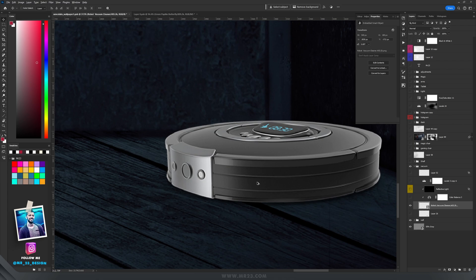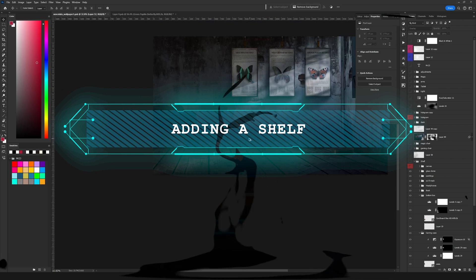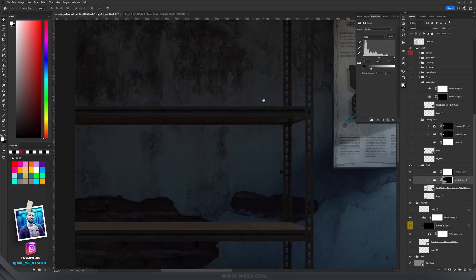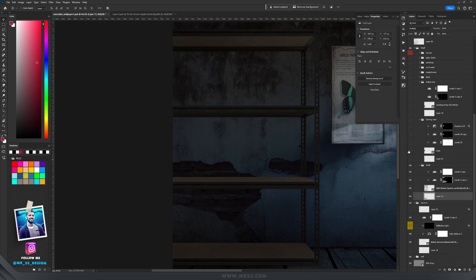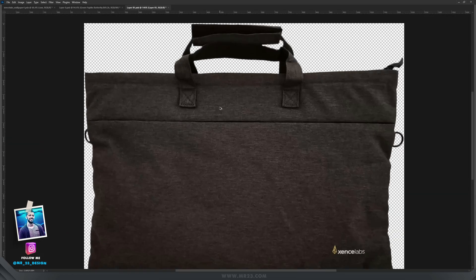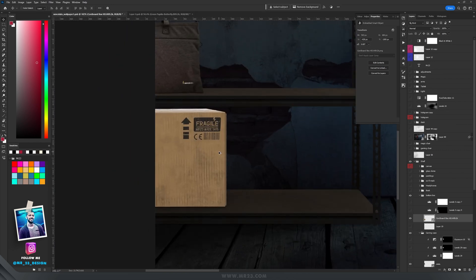From Envato Elements I used a photo of a robot vacuum cleaner, added levels to make it really dark, and changed the colors with Color Balance by modifying the shadows. On the left side I added a shelf, used levels to make it darker, added a shadow on a multiply layer underneath, and started adding things on the shelf. I removed the background from a tablet case photo and placed it on the left side.